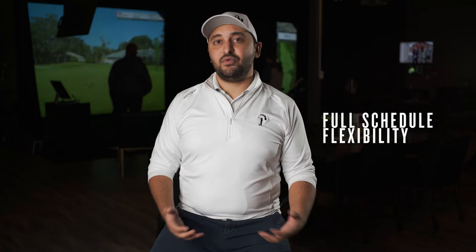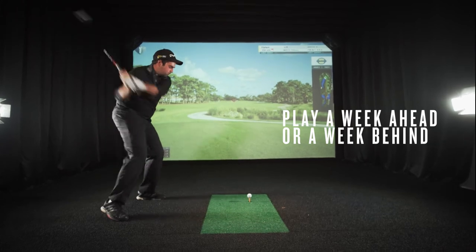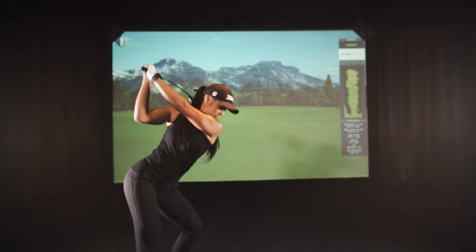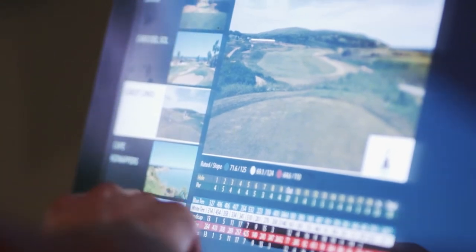We designed this to be fully flexible for people who have different schedules, so we take the top 15 finishes of the 24 weeks in the league. This means if you miss a week or two, you're not penalized for it. We also let you play a week ahead or a week behind, so if your schedule makes you miss a week, we give you a grace period to make that up. When you book your time, you can play with different people every week and at a different time — you're not tied down to a specific schedule.